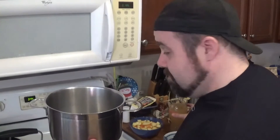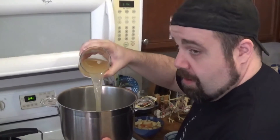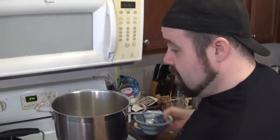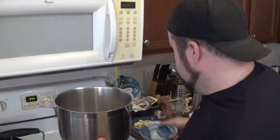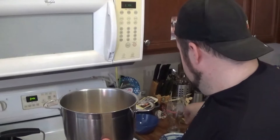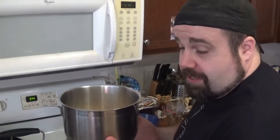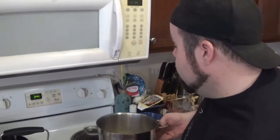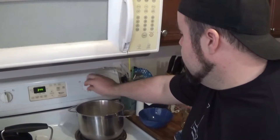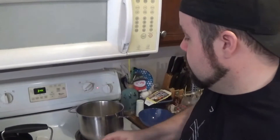So in our big two-quart saucepan, we're adding the apple cider, raisins, apples, and cinnamon stick. Since I can't use magic to heat this up myself, I'm going to have to put it on the stove. Basically put this on medium low for 15 minutes until the apples are nice and tender. Get the cover off and put it back on for 15 minutes.